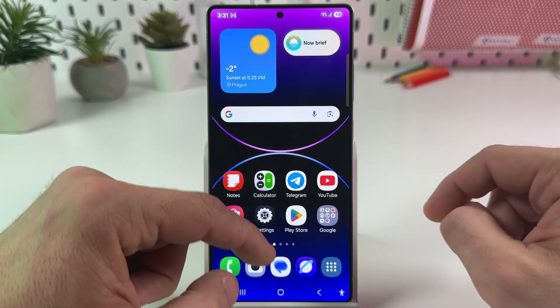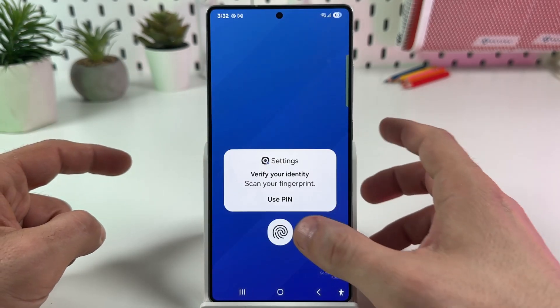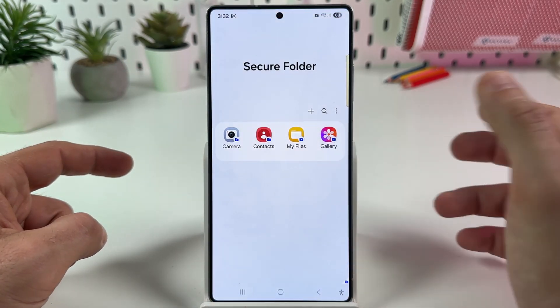Open the App Screen — just swipe up from the bottom — find your Secure Folder, and now you can unlock it with your fingerprint. And that's it!